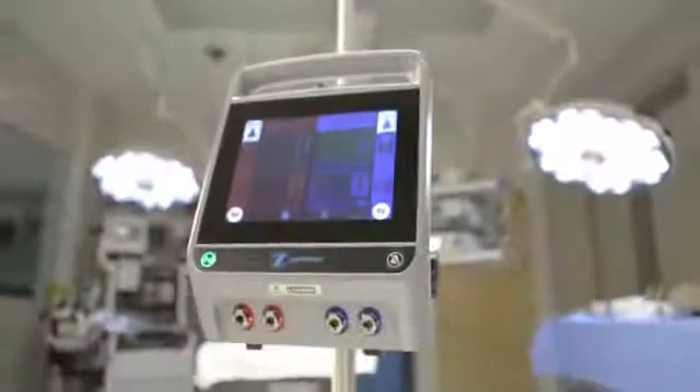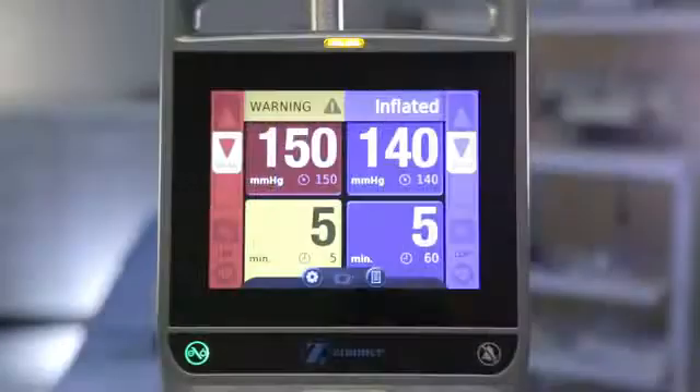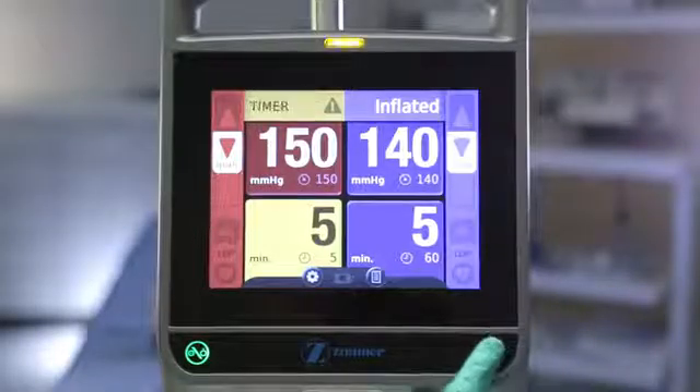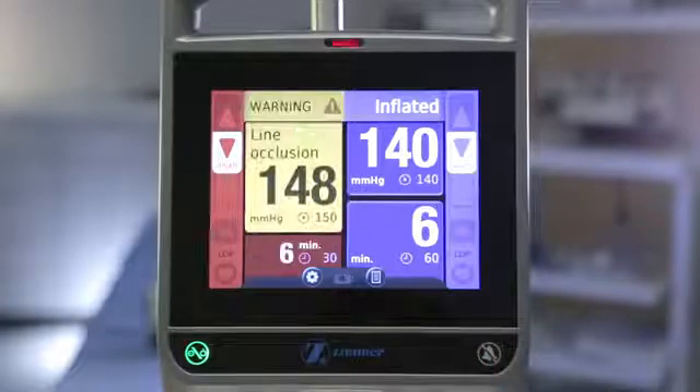The ATS 4000 recognizes two types of errors that may occur. For a minor error, such as time expiring, the indicator light will flash yellow and a message will appear on the screen. This type of error can be silenced for 30 seconds by pressing the alarm silence button. For a major error, such as a line occlusion, the indicator light will flash red and a message will appear on the screen. This alarm cannot be silenced until the issue is resolved.